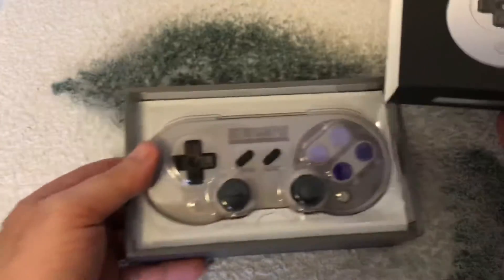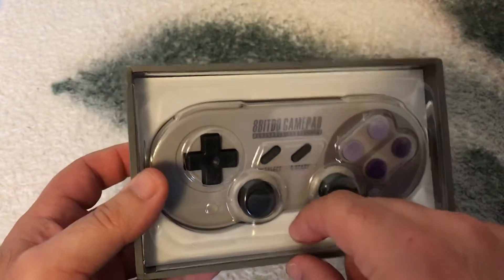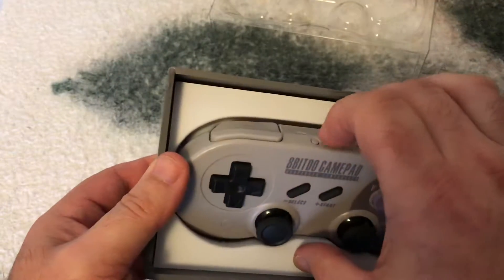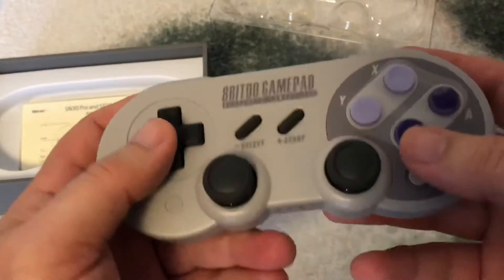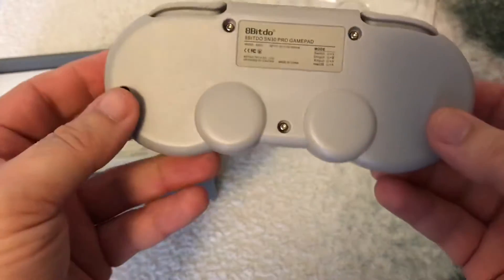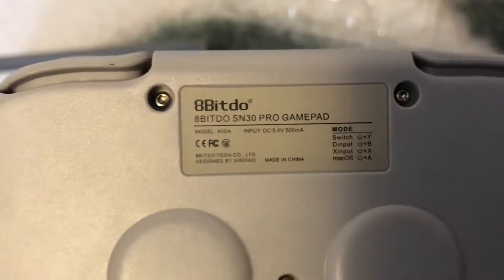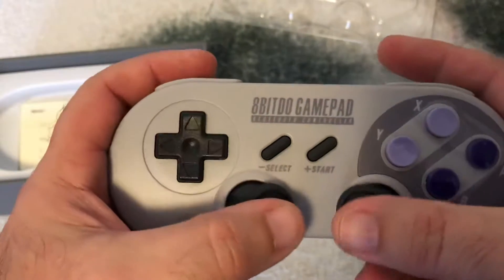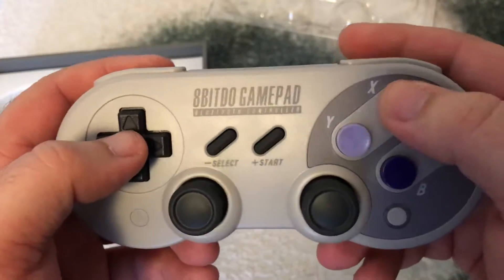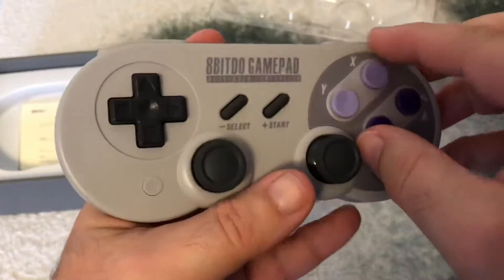But enough of that, let's look at this bad boy. Look at that — it looks just like a Super Nintendo controller. Oh, that feels just like a Super NES controller. In case you need to know how to sync it up to whatever you're using, those analog sticks feel really good. Now let's take off that little sticker right there.